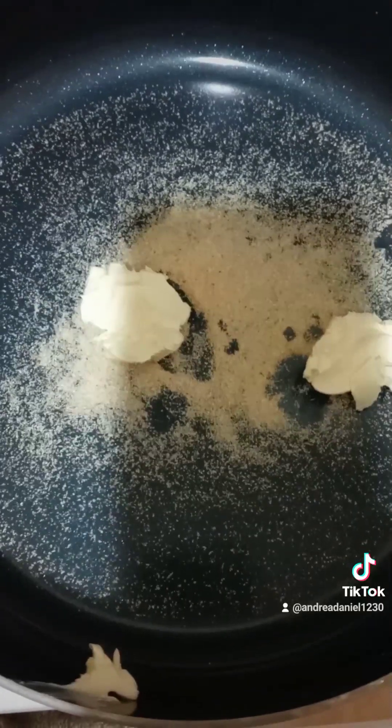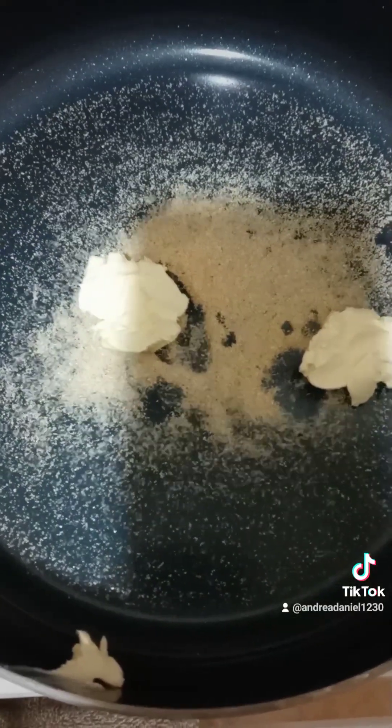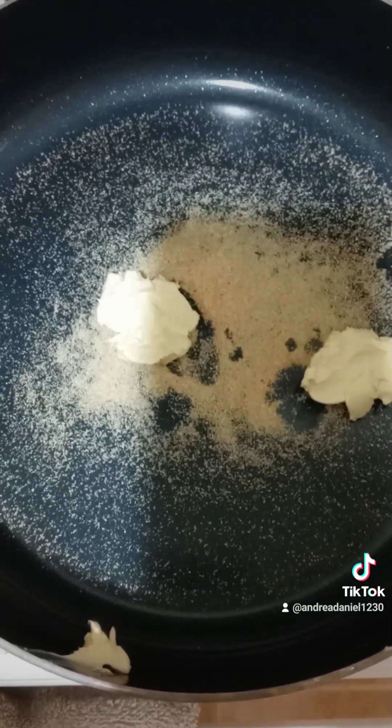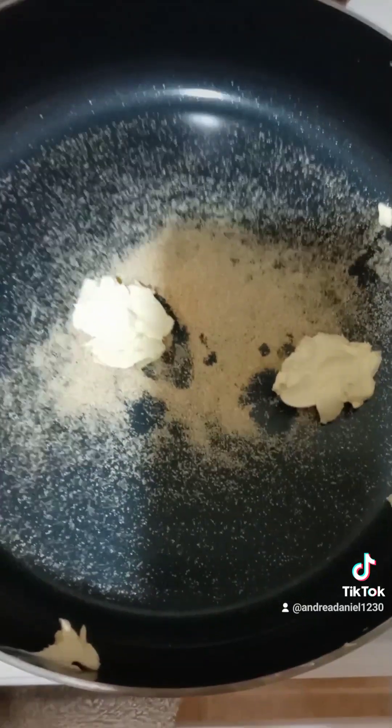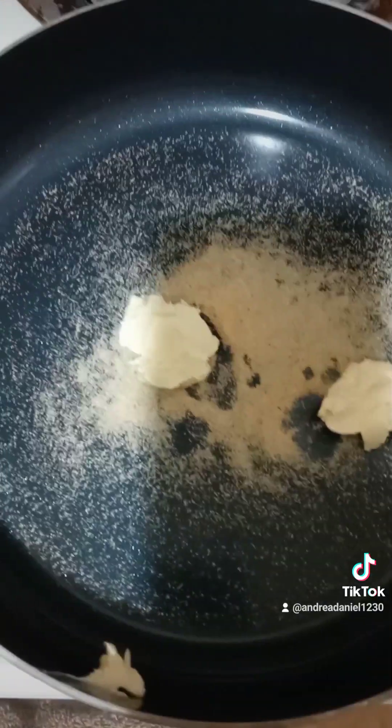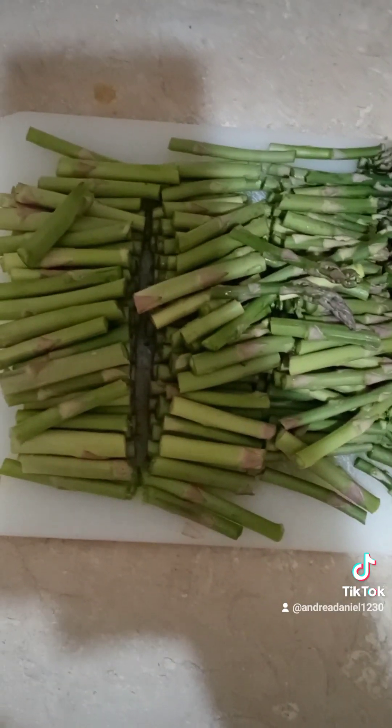Our pan for the asparagus has a teaspoon and a half of garlic and basically the equivalent of one tablespoon of butter — that's all we're gonna use. I cut up my asparagus into little tiny pieces; this is how I do my asparagus. Then I'm just gonna cook it until it's tender.